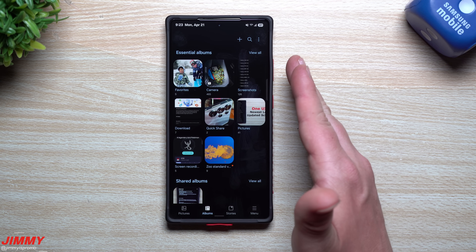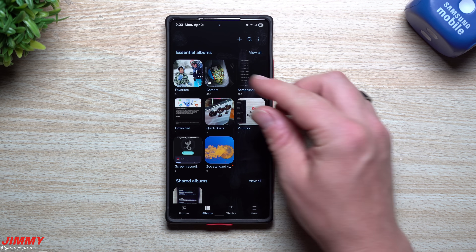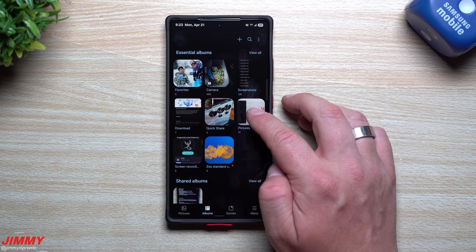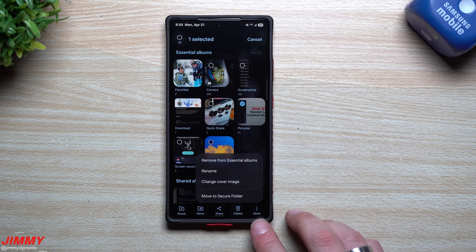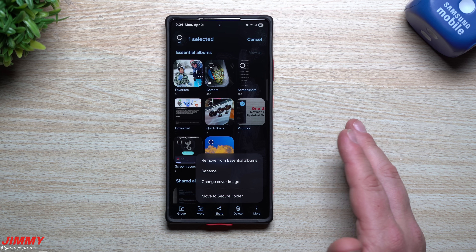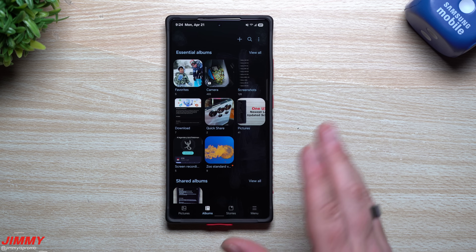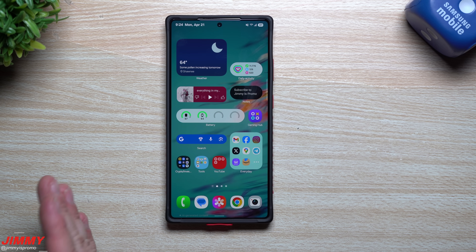The last thing - if there's an album you want to fully hide beyond just toggling it off, you can move it to your Secure Folder. This is useful if you're shopping for Valentine's Day, birthdays, or Christmas and taking pictures of gift ideas in a specific album. Just press and hold on the album, go to More, and then select Move to Secure Folder. In this way, it's hidden behind a password in your Secure Folder, and you can go back to reference it for whatever you're planning.